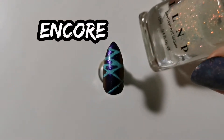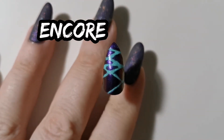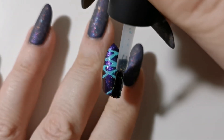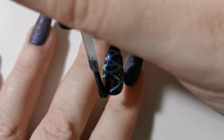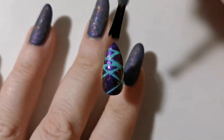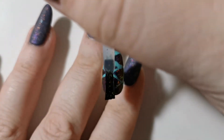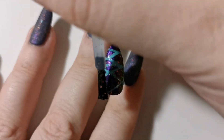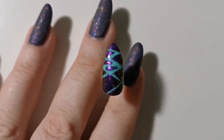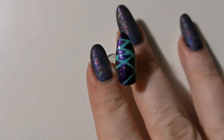The cleanup job was pretty terrible — I'll blame it on the brush because I later found a better brush and did a better job on nail number three. In any case we're running with it and topping it off with Encore, which is a flaky topper by ILNP. Fortunately not enough to save the nail. The colors were good — I like the teal with the Purple With Envy, that's a good match. I just wish I had done a better job with the cleanup.